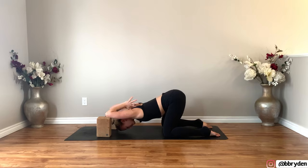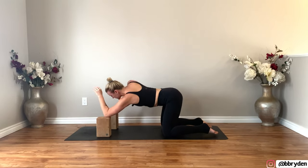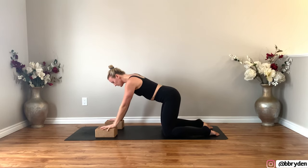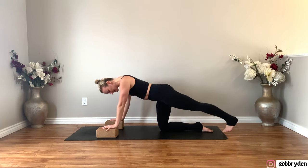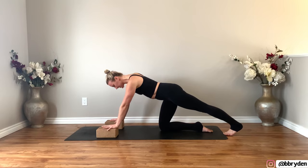Take one more breath here, and then lift yourself up. Place your blocks on the lowest height. Hands come back on the blocks. Bring your right knee to center and take your left leg straight back, tuck your toes under. Drive all your weight back into that left heel to get a nice stretch of the calf.